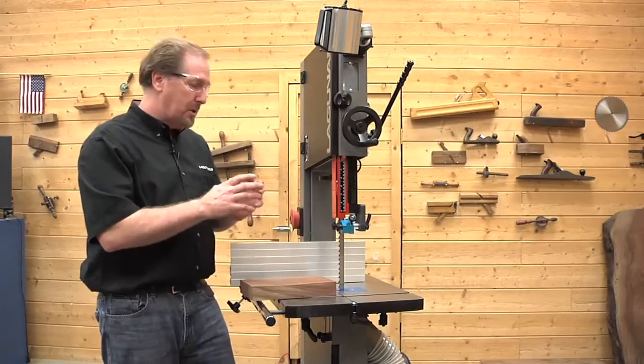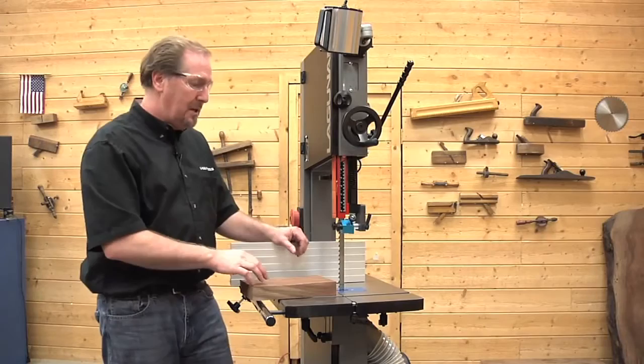For many of you, this is your first bandsaw and it will be the first time that you do a resaw cut. We're going to talk about safety and about a few techniques that you're going to use as you're pushing wood through there to keep you safe.